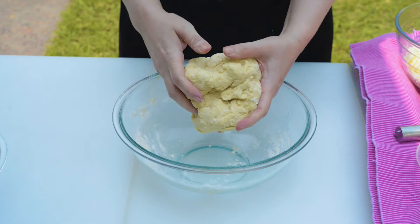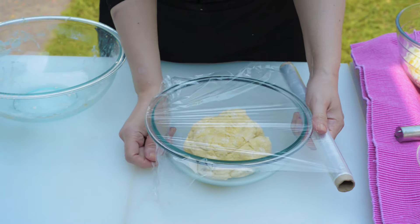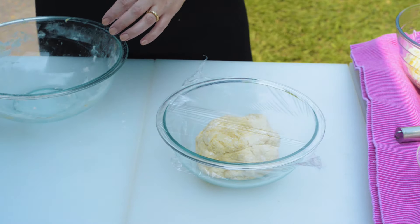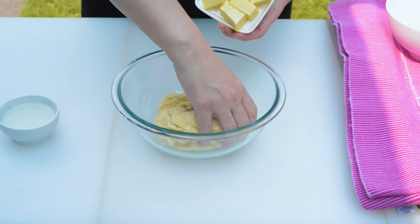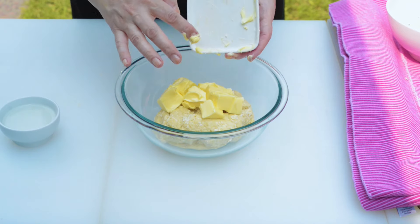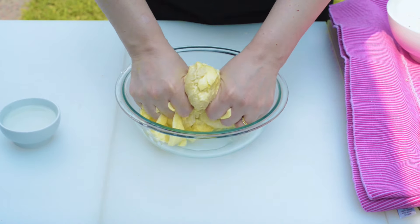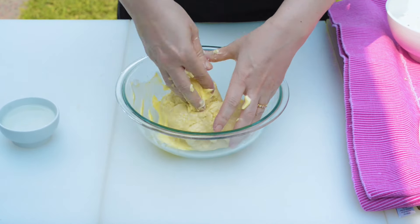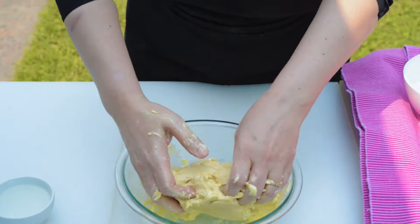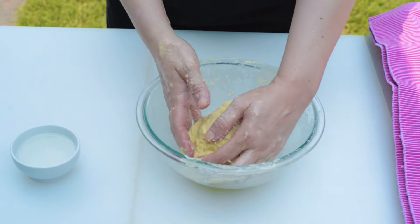Knead the dough until it's smooth and elastic, about five minutes. Wrap in plastic wrap and let it stand at room temperature for at least 20 minutes — this is an essential part of the process. Now the next step is combining the fat with the dough. The fat smooths and moistens the texture and tenderizes the gluten formation. Add the butter and continue kneading thoroughly until the butter is completely incorporated and the dough is smooth, shiny, and elastic.